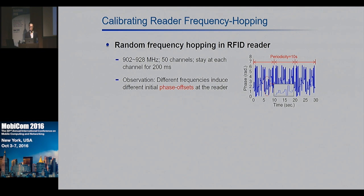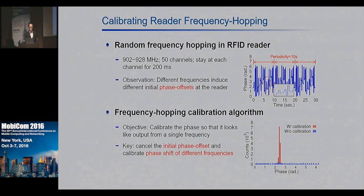We also found that commercial RFID readers perform random frequency hopping over 50 channels as stipulated by FCC regulations, which breaks the phase reading. The right figure shows an experiment where we measured the phase of a stationary tag over 30 seconds and found the phase varies significantly. The key observation is that different frequencies induce different initial phase offsets. To deal with this, we have a frequency hopping calibration algorithm whose key objective is to calibrate the phase so that it looks like output from a single frequency, by canceling the initial phase offset and calibrating the phase shift caused by different frequencies.